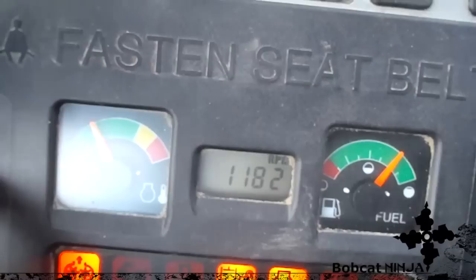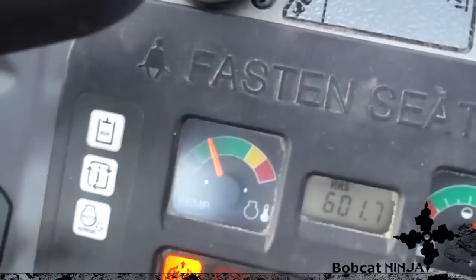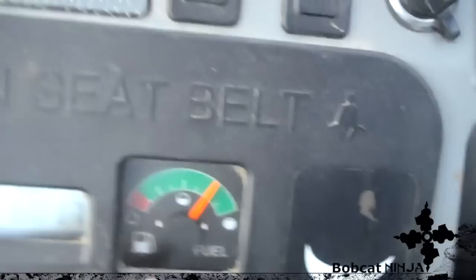This is just an information button — hit it and it'll cycle through job hours, RPM, and total hours. This machine has an auto-idle feature: basically if you don't touch any of the controls after four seconds it auto-idles, so you can turn that on and off. And your lights. Your gauges show your temperature and your fuel — don't run out of fuel, that's bad.